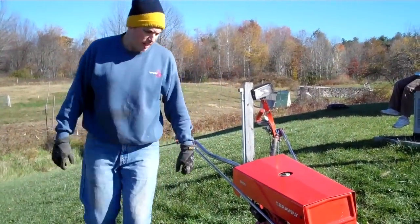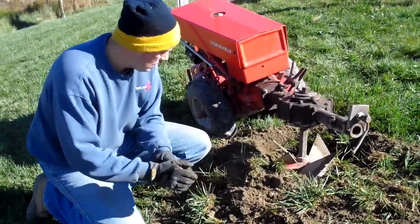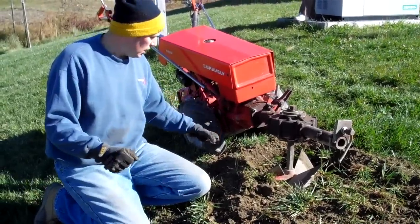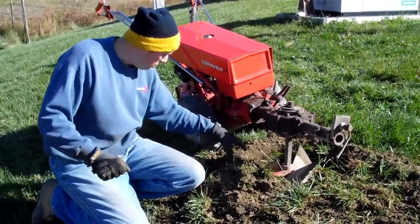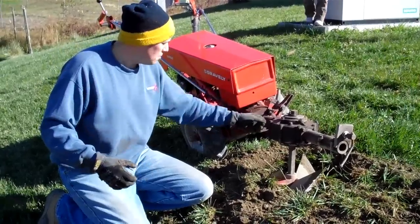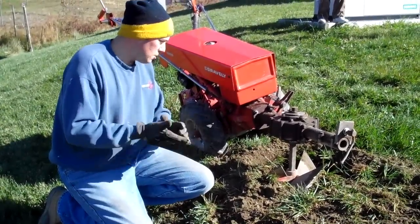When it hops around like that, it's finding a stone — either a small one, but it'll find a stone and hop around. It's pretty easy when you first go down on the right side of the hole. When you're trying to dig into the left side, it tends to hop because it doesn't have anything to brace against, but it's working pretty well and making a deep hole.